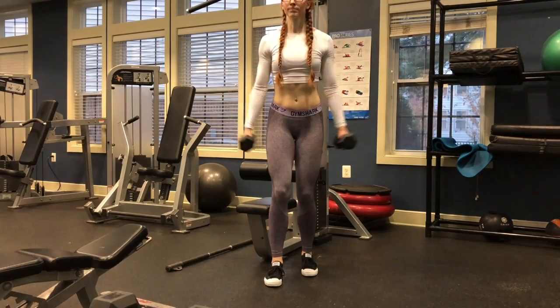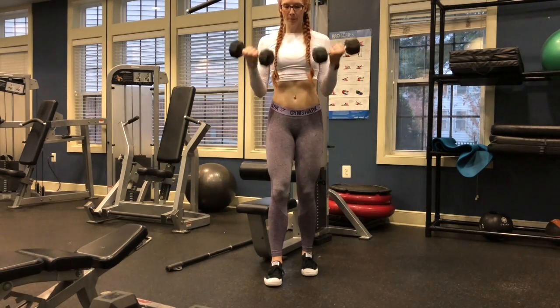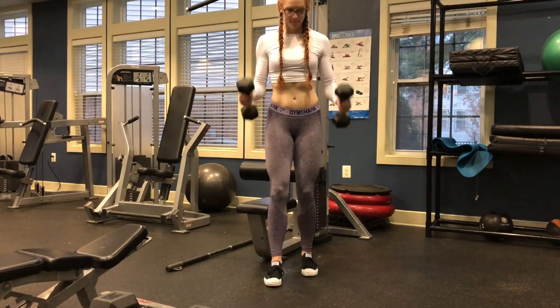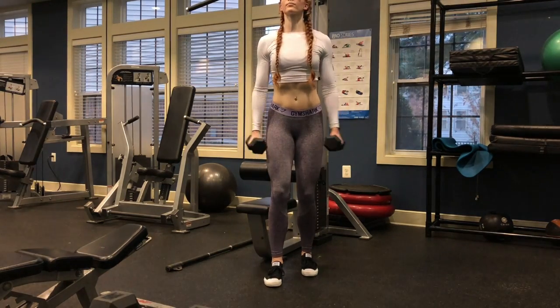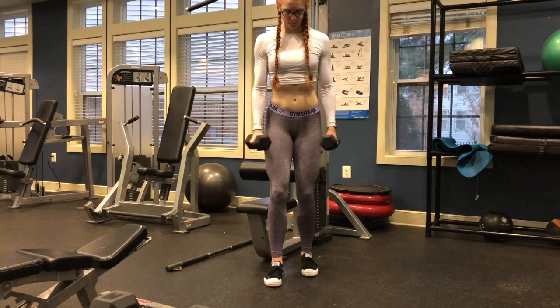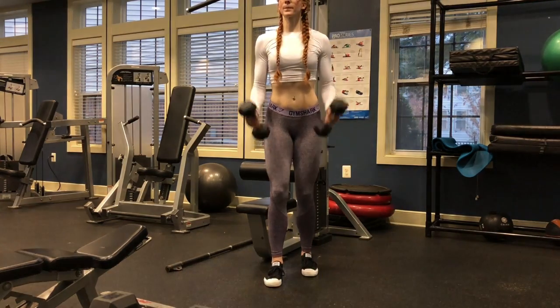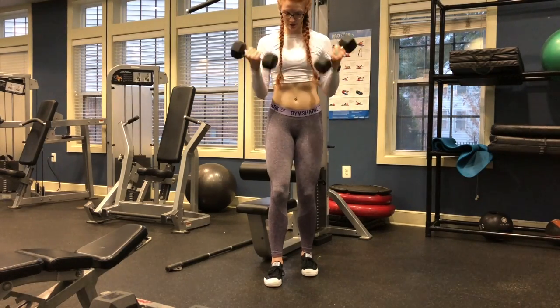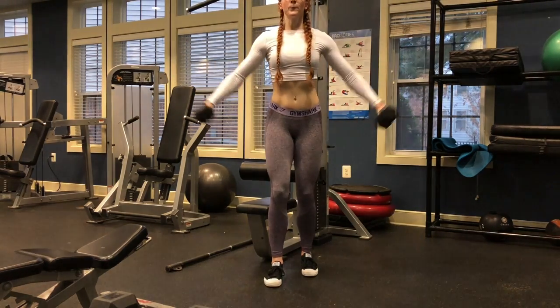Moving into our next exercise — this is not going to be a superset. You're going to do a dumbbell fly into a bicep curl. This actually super kills, so drop the weight a little bit and be prepared because your shoulders and your biceps are going to be on fire. We're going to be staying here for 12 repetitions.